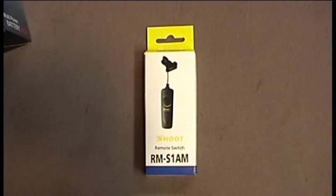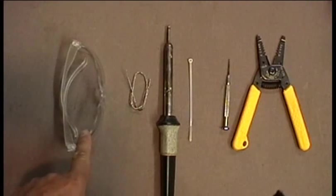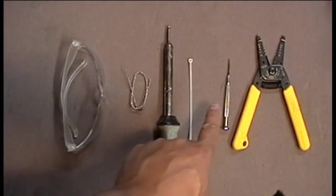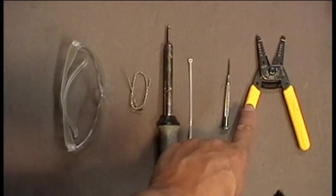Remote switches are also readily available between $3 to $7 on Amazon or eBay. Tools that you will need to accomplish this modification: safety glasses, solder, soldering iron, wire tie, a jeweler's Phillips head screwdriver, and wire strippers.